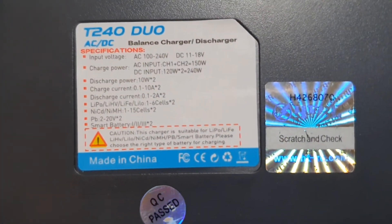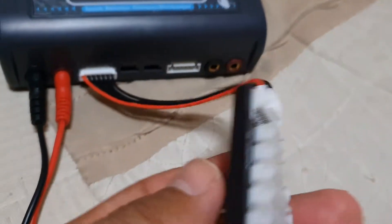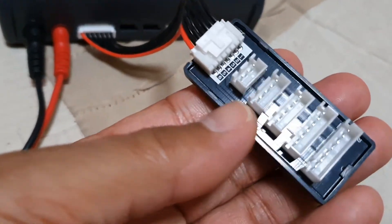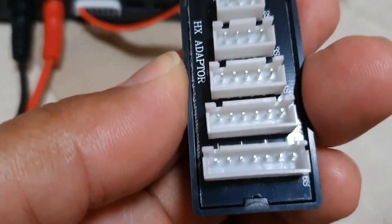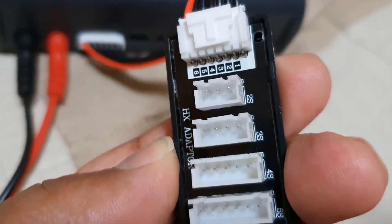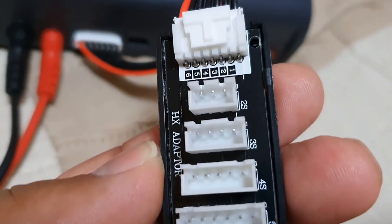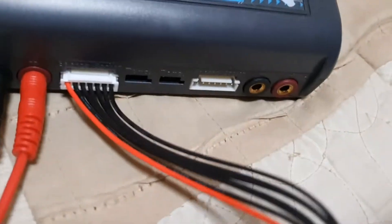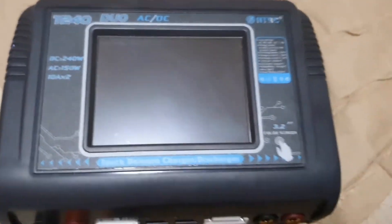This one here is a T240 Duo. Once you have your balance charger set up, this will handle 2S to 6S for charging and balancing your batteries. It's another great device for testing and running your batteries. I didn't think there was that much to building battery packs, but after my first build, these two items are a must-have.